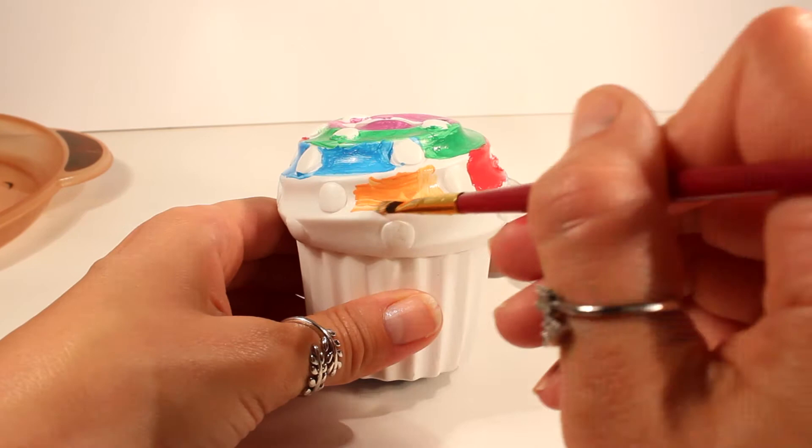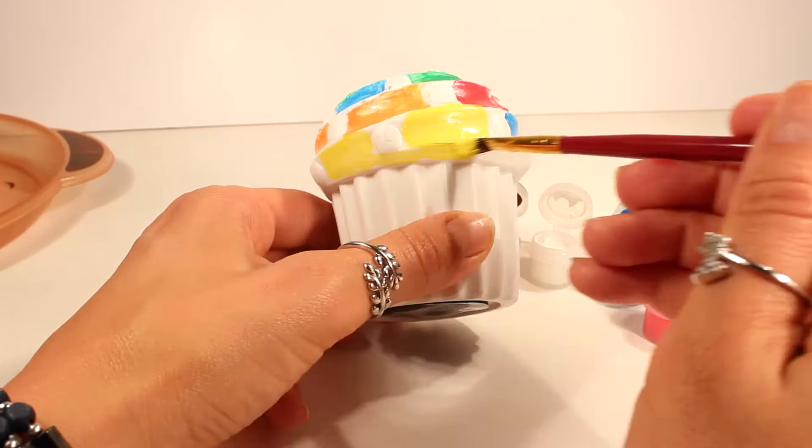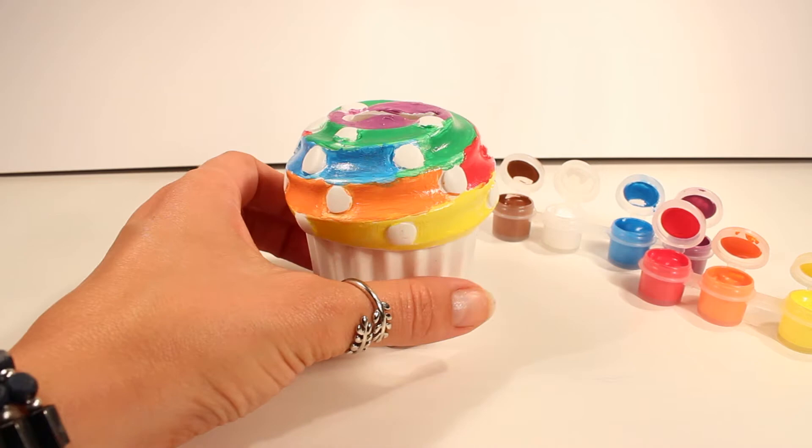Let's take a look. All right guys, now let's go ahead and give these sprinkles some color.